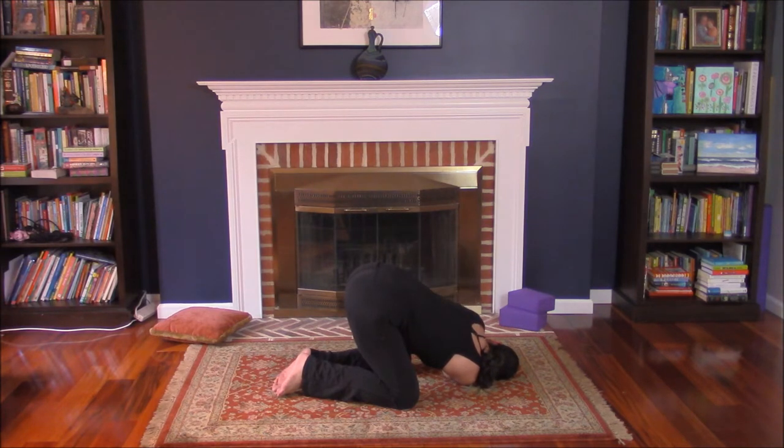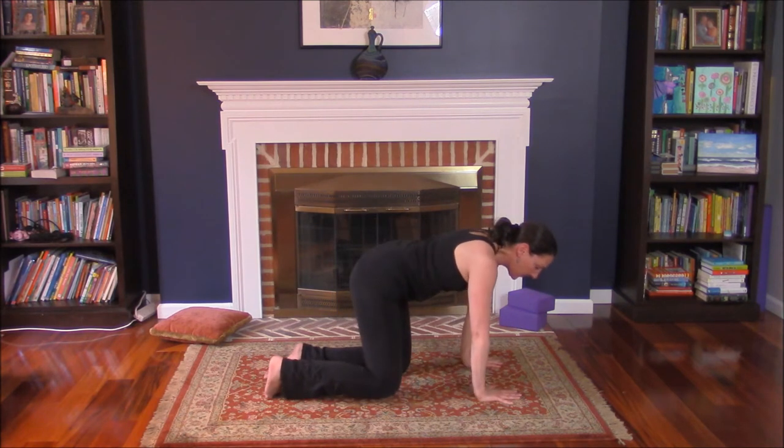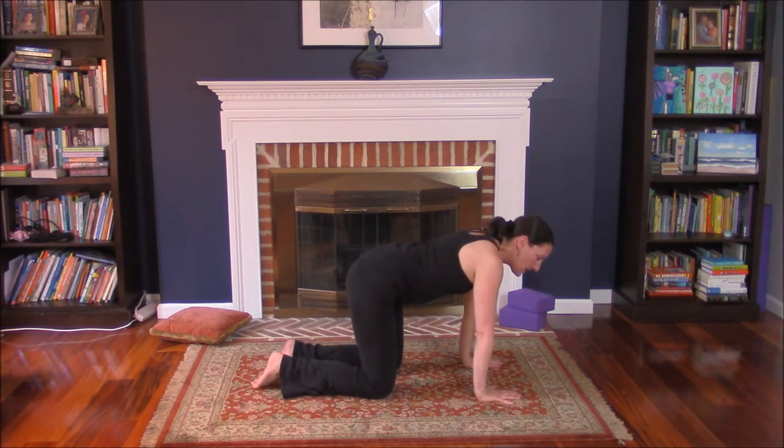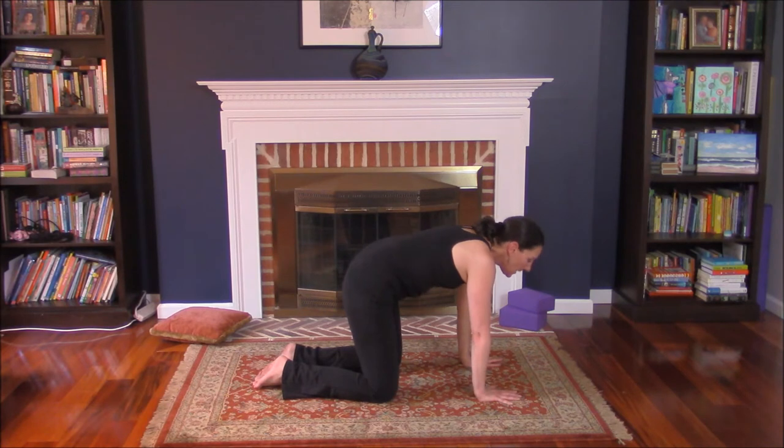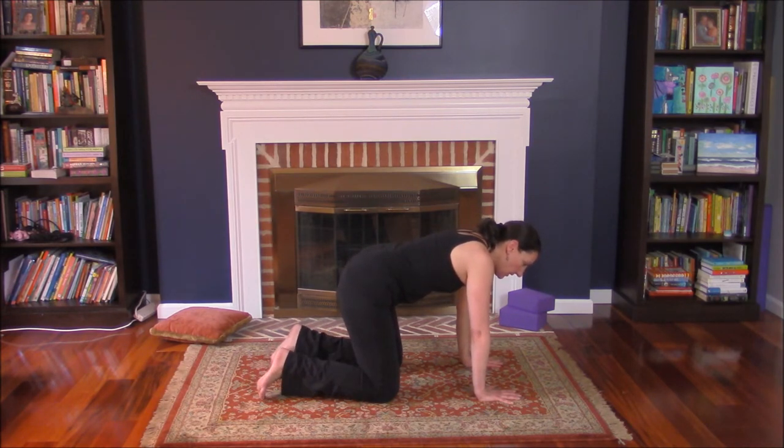Left hand under the face. Press yourself up into tabletop. Cat and cow — exhale, hips forward, head down. Inhale, hips and chin. Neutral. Curl the toes under, exhale, lift the hips.